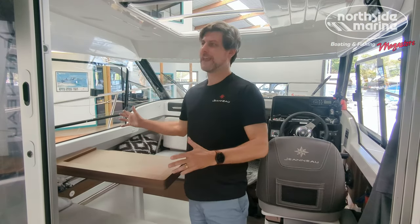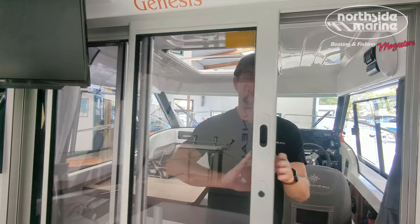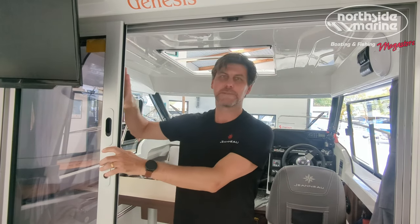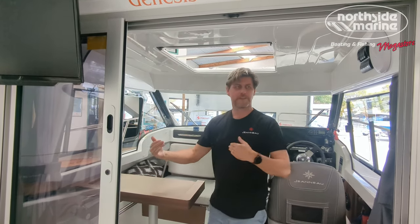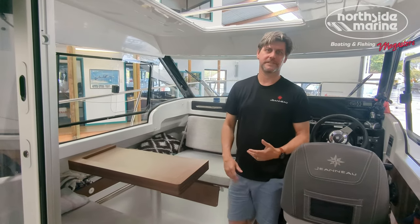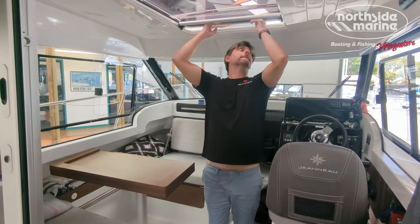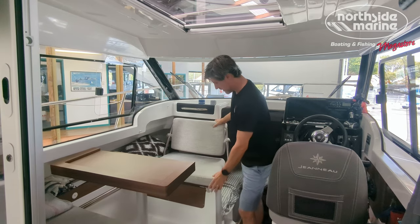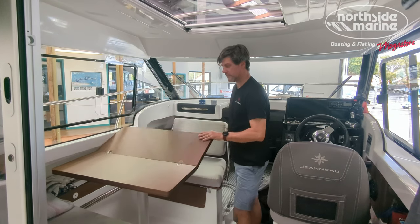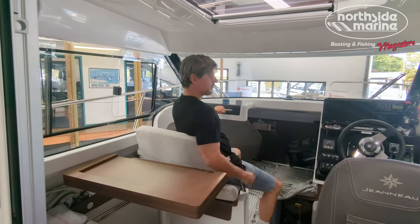Moving to the cabin. As with all Merrifishers, it is nice and dry in here. Close the door and it keeps all the engine noise out of the way. If the weather turns foul, you're nice and dry in here, but it is light and airy — that's the Merrifisher signature. When you get into the cabin, you don't feel closed in. There's a sunroof, windows on both sides, and a flippable co-captain seat. You can use it as a little dinette for lunch, then flip it and you're ready to help the captain out.